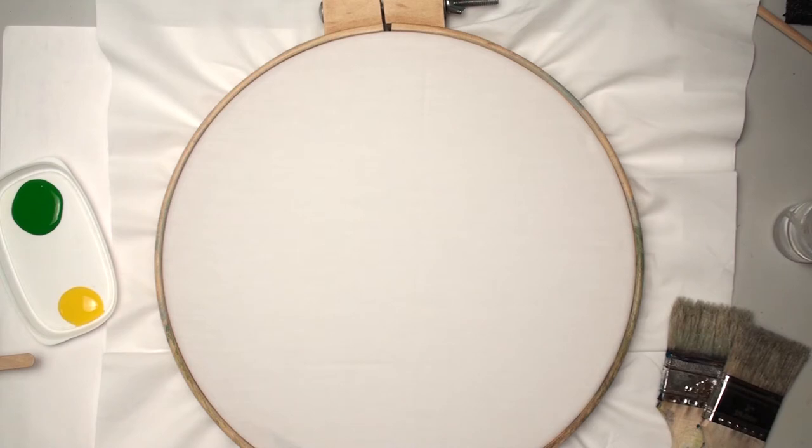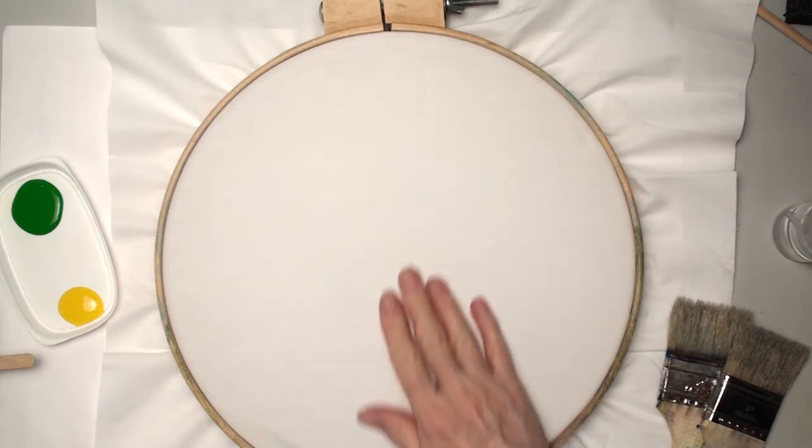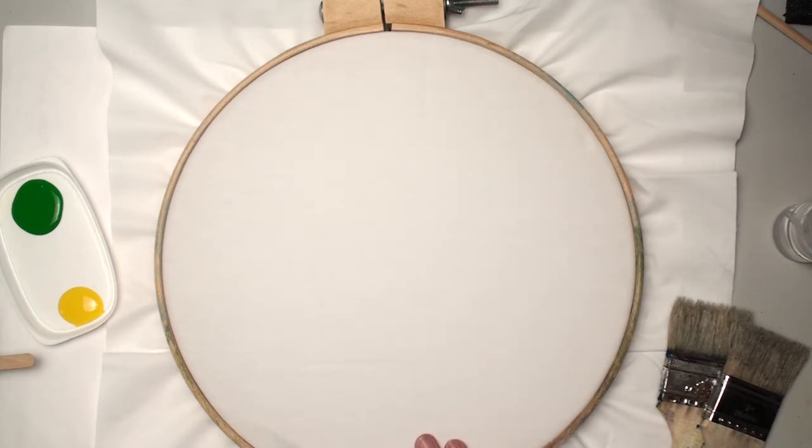Hi, this is Ann with Fiber Designs by Ann, and I'm going to paint a tree on fabric. I've never done this type of tree painting on fabric before. This could be a patch used for a lot of different things.